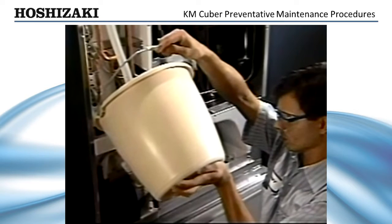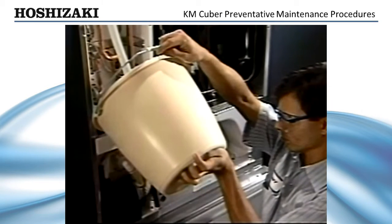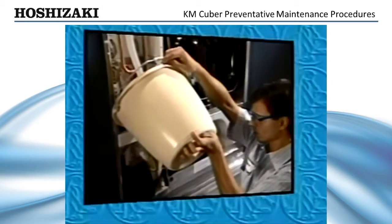Hoshizaki recommends Hoshizaki Scale Away or Economics Labs Lime Away. However, the durable stainless steel evaporator plate will not be harmed by any commercial ice machine cleaner.